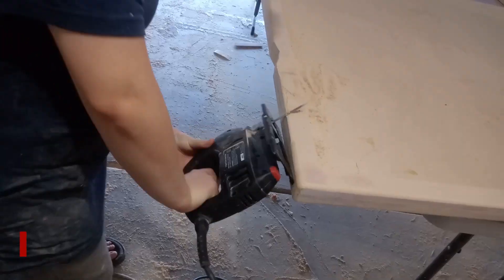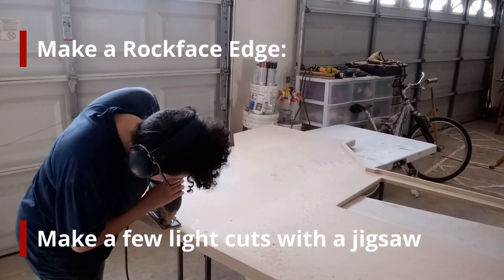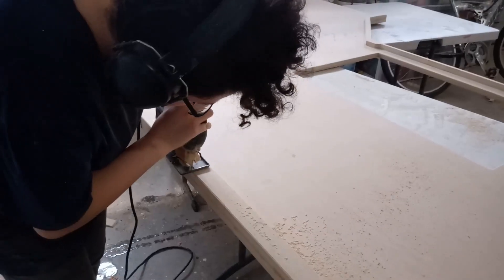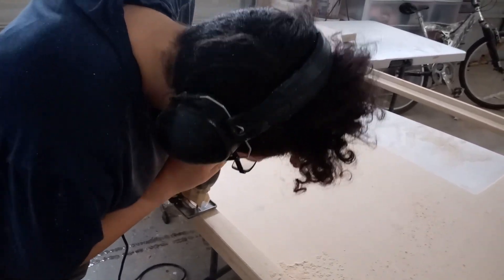Now we get to the fun part — let's make a rock face edge. I like to start with the jigsaw and make a few cuts in strategic places. I make a few cuts along the diagonal on the sides and a couple of undercuts on the bottom edge. This helps give the look of a chiseled stone edge where a few chinks came off while chiseling.